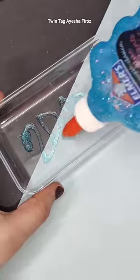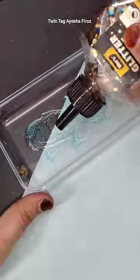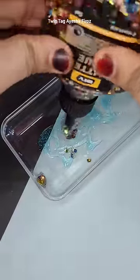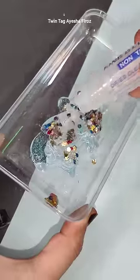First of all, I have taken Elmer's glue — this is a very good glue. Now you can craft a lot with it and it will dry very quickly. So let's mix it into my transparent glue. It's two glitter glues, and now I add a little more transparent glue so that it will be visible.